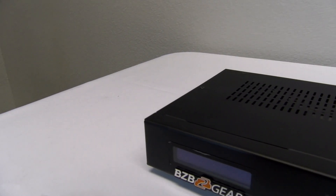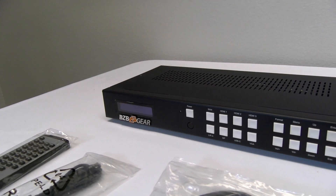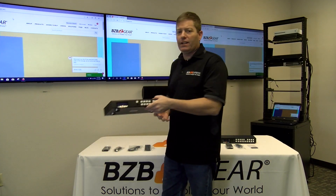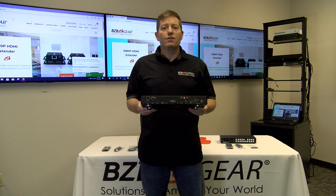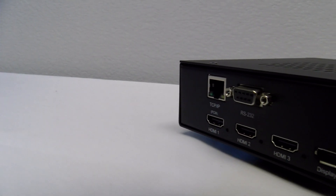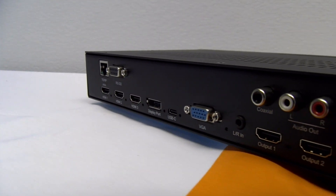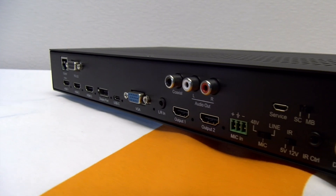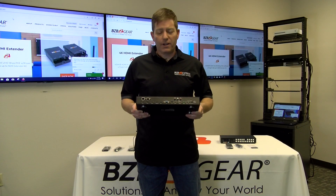Let's get started with our BGPSC 6x2-4K unit, which is this guy right here. A very handy, nice little unit, works well, offering connections in the back: three HDMI inputs, a DisplayPort, USB-C, and VGA as well. This is going to be for your more current environments where technology is not outdated. If you have outdated technology, hang in there, we've got another product for you.